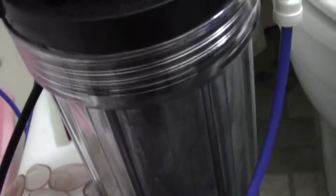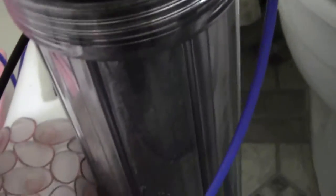As you can see, on the last stage here, this canister, the water does not fill up all the way, which is normal according to the instructions. It should fill up eventually. So far so good.